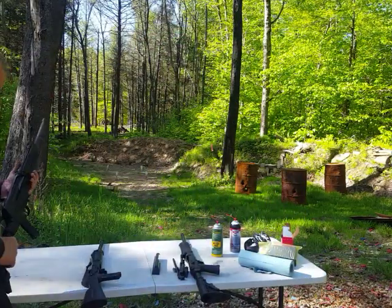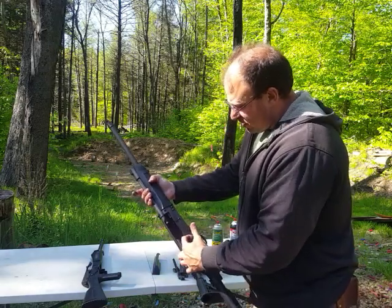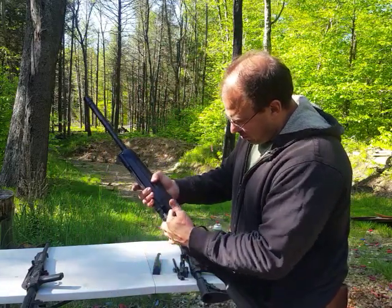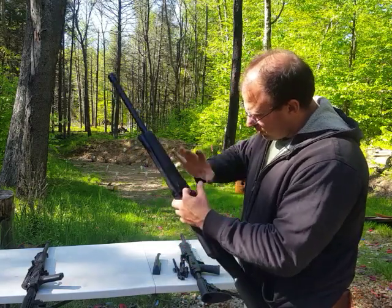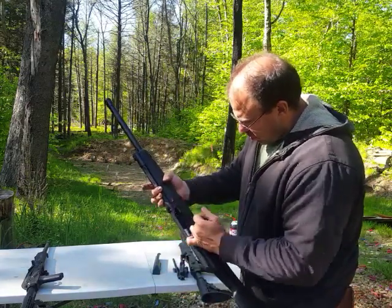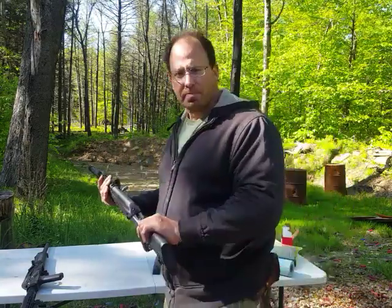First of all, there is a break-in period. When I cycle this gun, I can feel that this is very smooth. But the new Lynx 12 that I just got in — as I'm cycling this, I can feel it's a little bit more clunky, so it probably needs a break-in. The gun was greased up and oily when I got it, but I can still feel that the bolt has a little bit more resistance. There's definitely a need to lube it up and give it a break-in period.